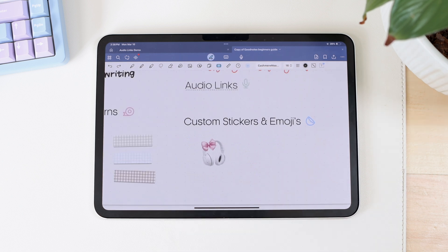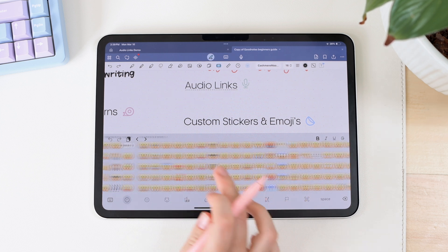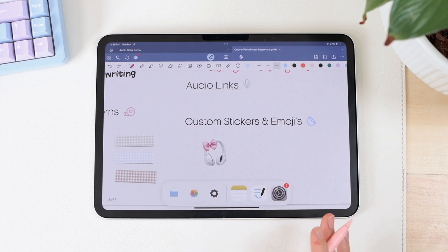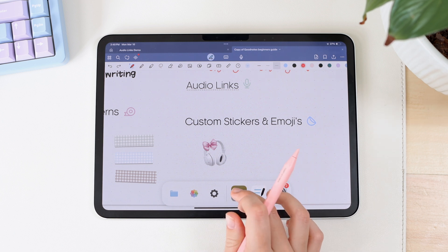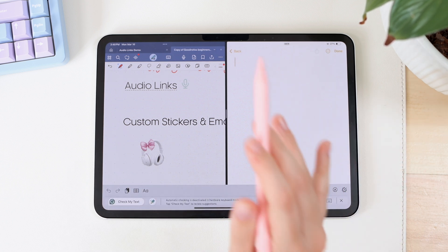The last feature is actually not entirely new, but GoodNotes did a weird update where when you access the emoji keyboard in GoodNotes, it now only shows emojis. Previously you could see your emojis as well as all the stickers you had saved on your iPad — the ones you can use in iMessage and Notes — plus the new custom emojis available with iOS 18. But they completely removed that, so you can only access regular emojis in GoodNotes' keyboard now.